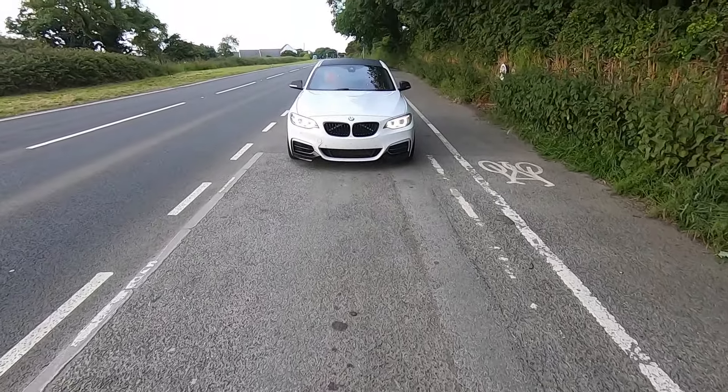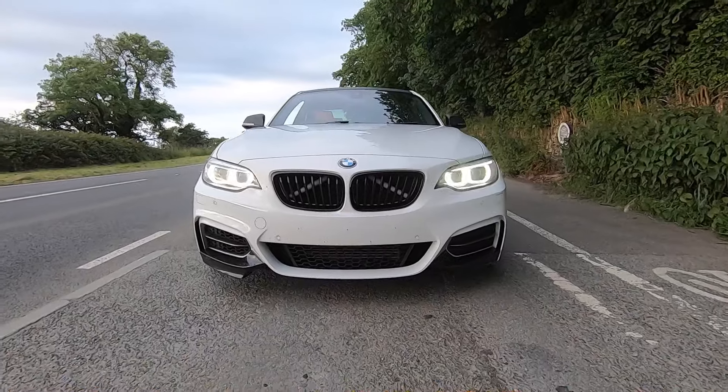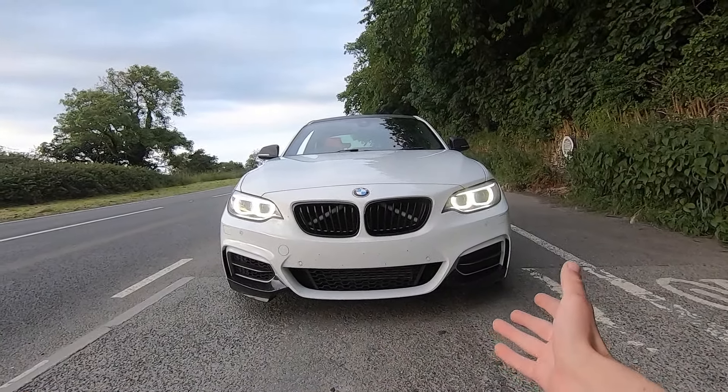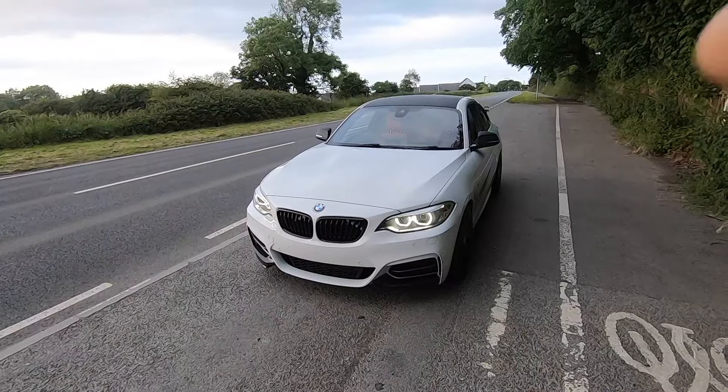Welcome back to another video. Today I'm going to be showing you everything I've done to my BMW M235i — how it sounds, the horsepower achievements I've got, and everything cosmetic. Let's get straight into it.